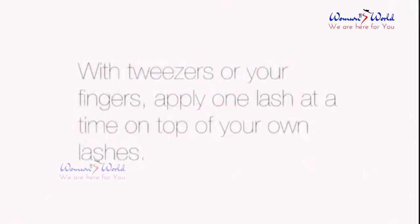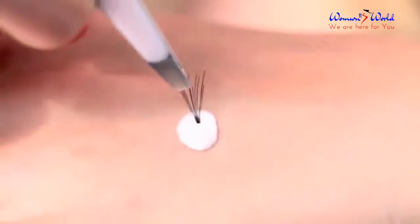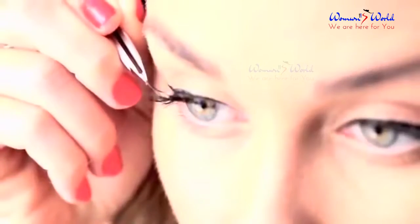With tweezers or your fingers, apply one lash at a time on top of your own lashes. Secure the lashes by tapping with your finger.